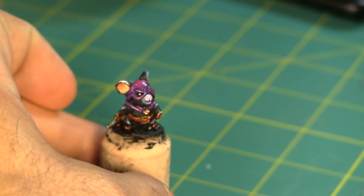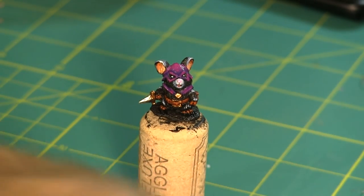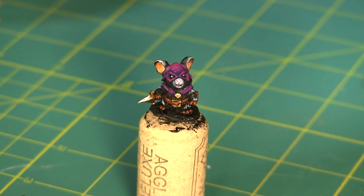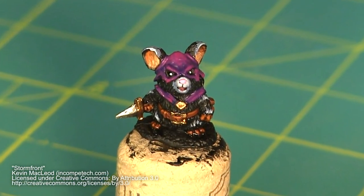And with that, the Mouseling Rogue is done! You can see this guy in Magic Murder Mice, my series of Frostgrave battle reports featuring my Reaper Mouselings. Thanks for watching, and as always, don't forget to do something epic!